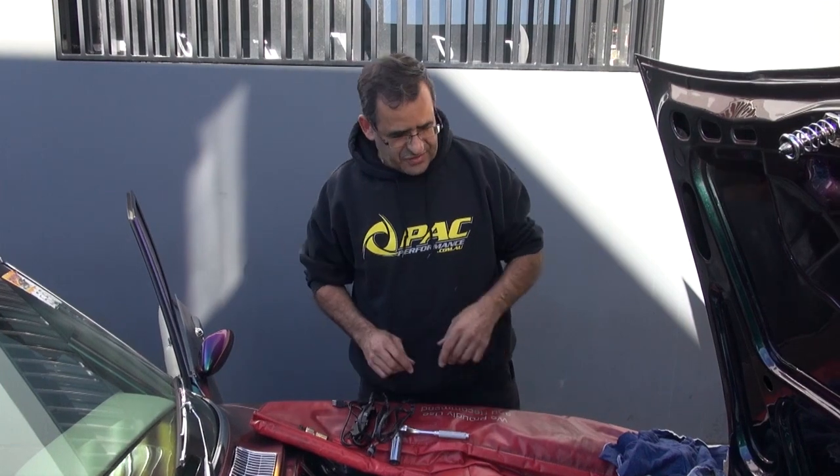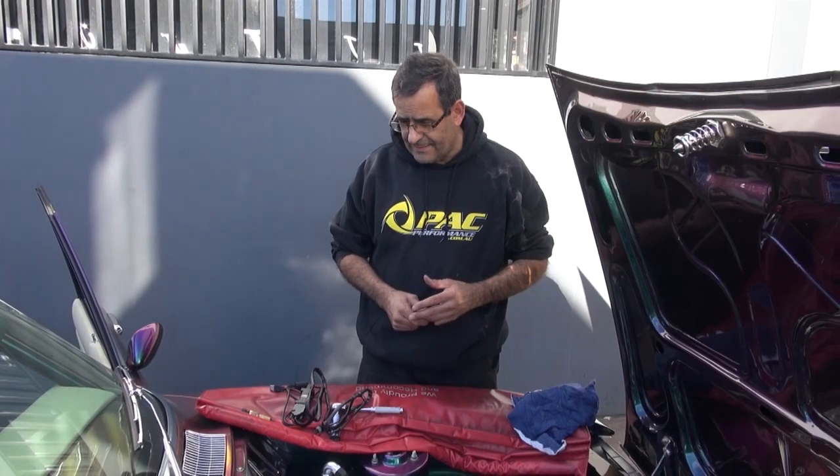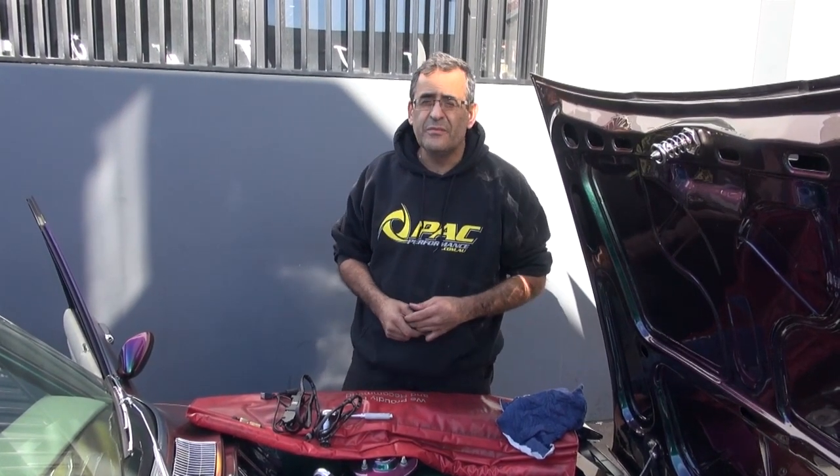We do a compression test on most of our engines before we start the dyno so we can see a before and after. It gives you a good indication of how good the tune-up is and how good the maintenance has been on the engine.